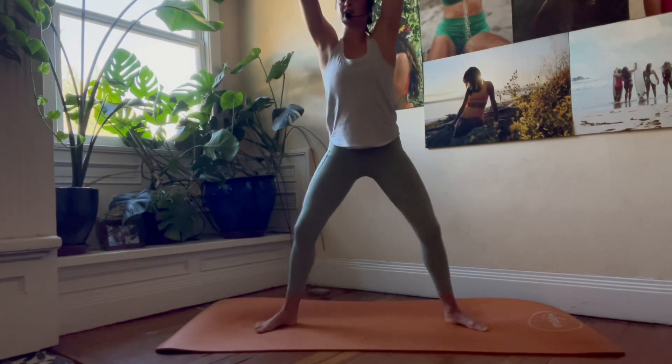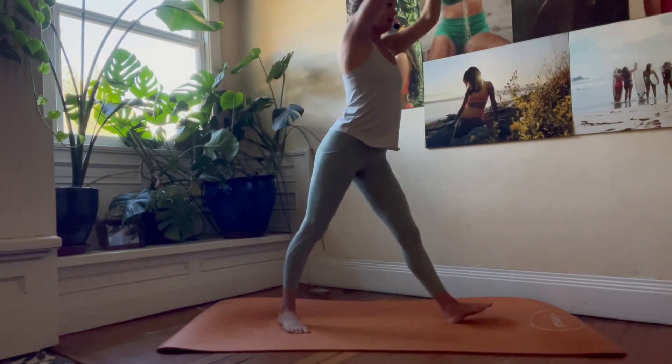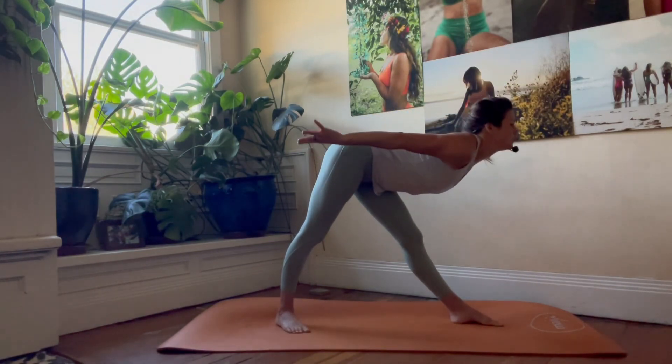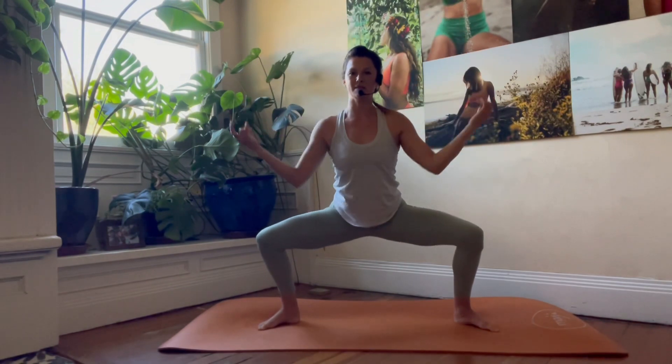Pivot to horse stance, exhale — other side, pivot. We drop into that extended fold, inhale, exhale, and exhale into the midline.